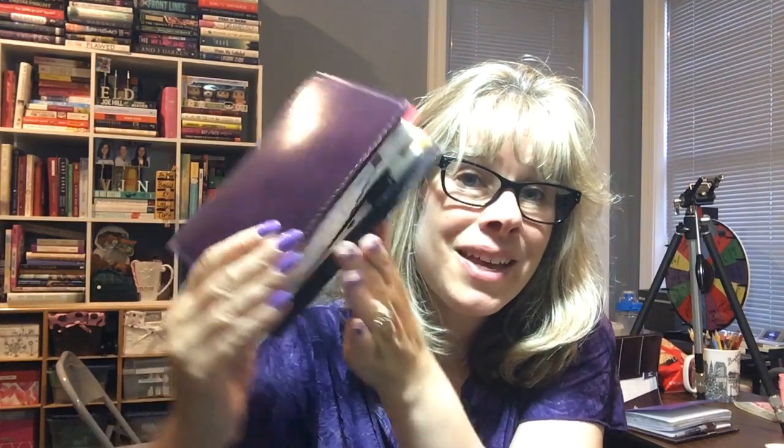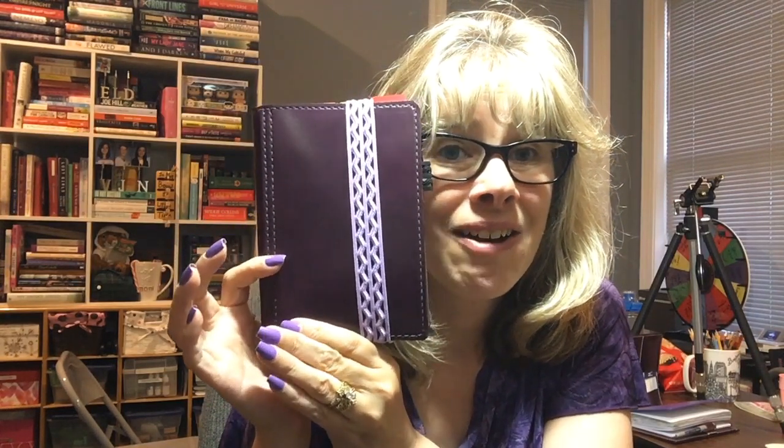I have a bunch of headbands from the Dollar Tree and I'm going to put one on to keep the folio closed. My daughter picked out this one — she said it looks good with the color. Here it is — this headband from Dollar Tree closes up the book really nicely, keeps it flat. So when I'm not using it I can have this on there.